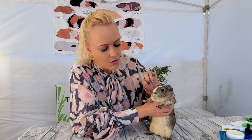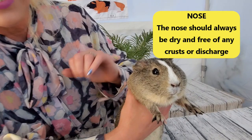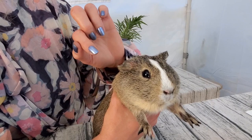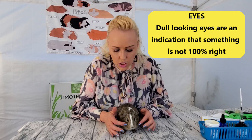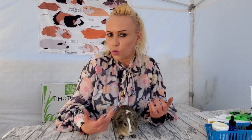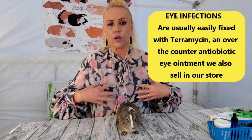You also want to check the nose - see if there's any discharge, which is not good and could be an indication of something. You also want to check the eyes. The eyes are supposed to look like this: nice and bright, no discharge, no anything. If your guinea pig has dull-looking eyes with a little discharge or crustiness, that could be an indication something is going on. If it's just one eye, it could be a localized infection or problem, but if it's both eyes, it's usually because something is going on with the whole body.